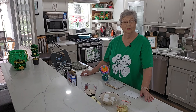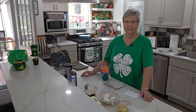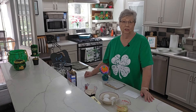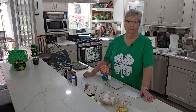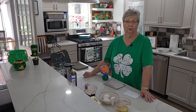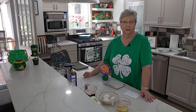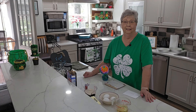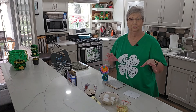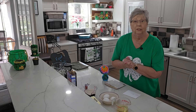Hey everybody, it's Karen with Food and Family. Happy St. Patty's Day — it'll be here this weekend. I've already showed you the Guinness Irish stew and the colcannon. You have got to try that. Get a scoop of colcannon in your bowl and put a ladle full of that stew on top of it — oh my goodness, it is out of this world delicious.